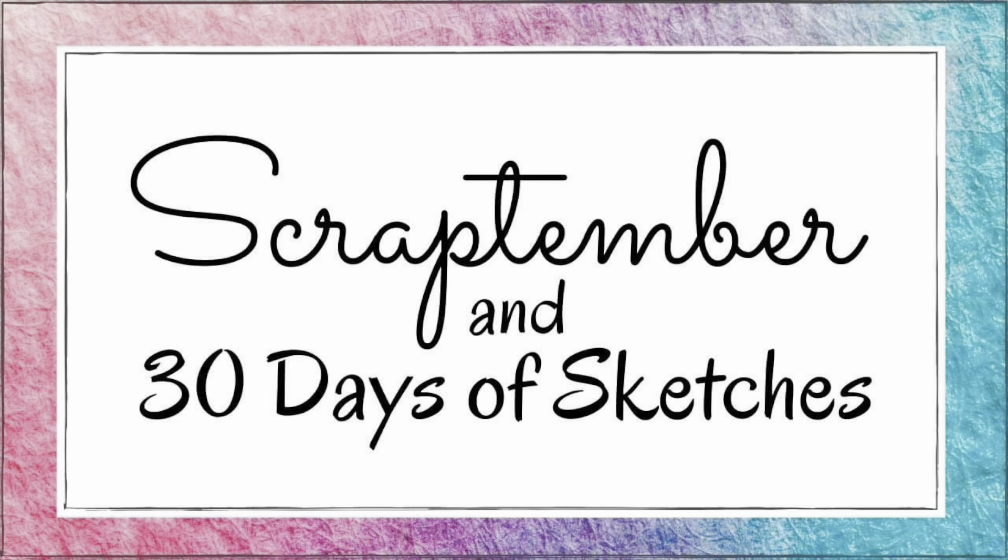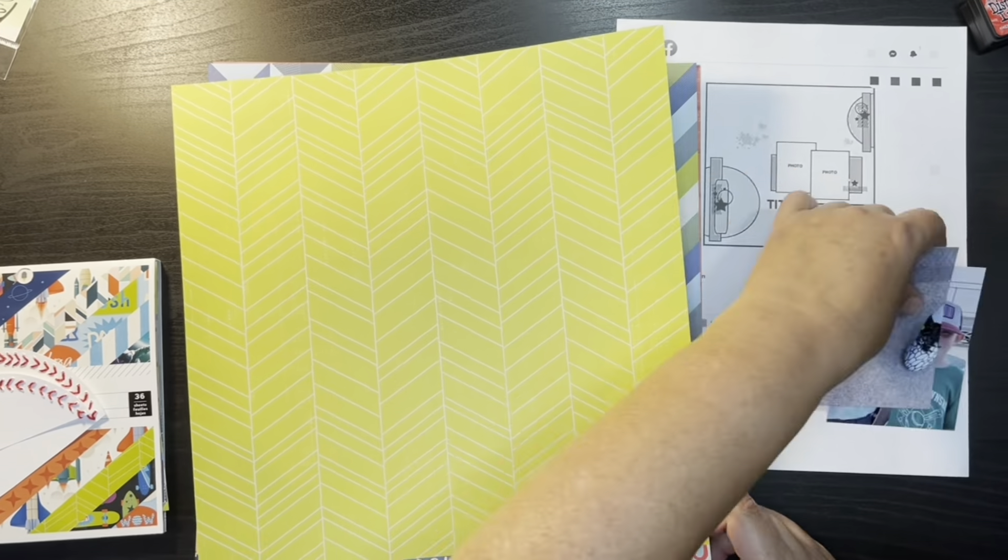Hi everybody, thanks for joining me today on my channel. My name is Kris with Kristen's Crafts and today I am bringing you the ninth process video for the Scraptember 30 Days of Sketches.